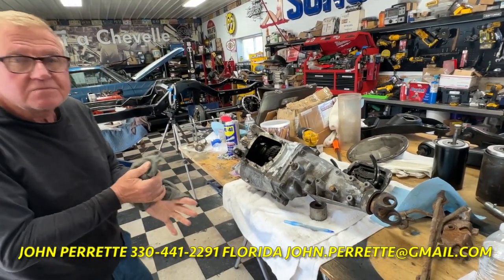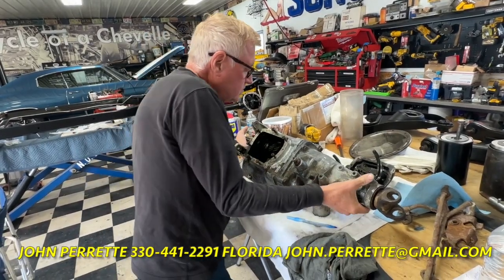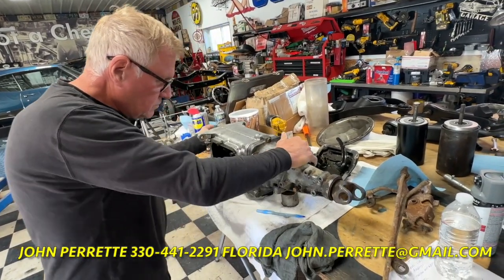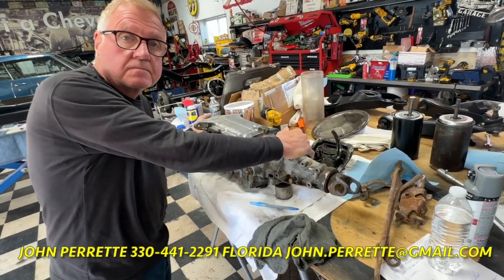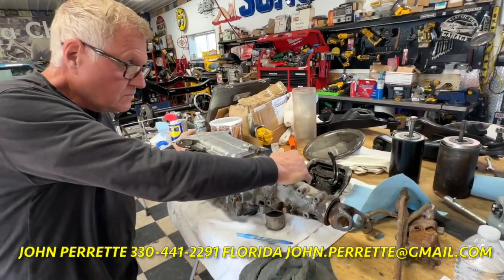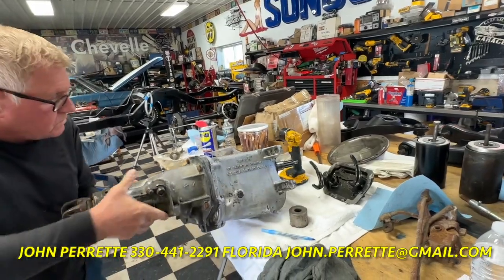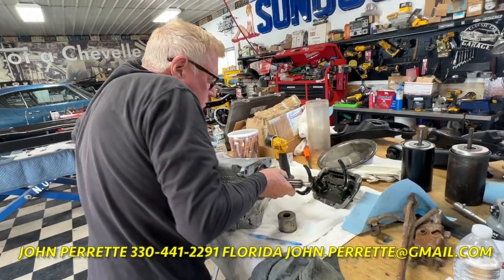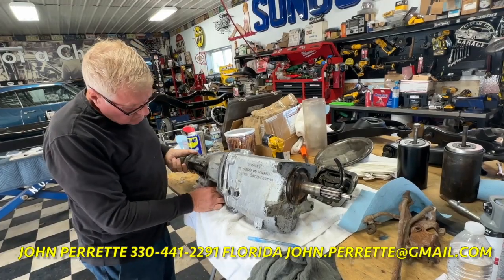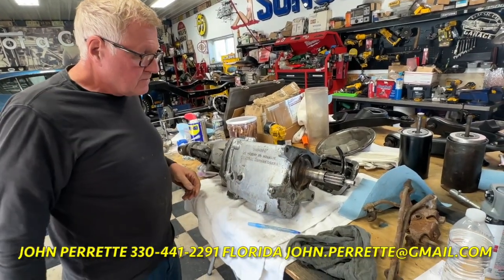Let's talk about date coding a little bit, because obviously this is a 66 Chevelle convertible. The motor was all numbers matching and looked great, but I had questions about this transmission. I decoded everything — it's got tags on it down here — and it was pretty well self-explanatory that this was a 1965 transmission made in August. So it really doesn't match up with this car. Maybe back in the day somebody changed it out — maybe it was a 3-speed changed to a 4-speed, or maybe the original 4-speed went bad. But who knows — it was 60 years ago.